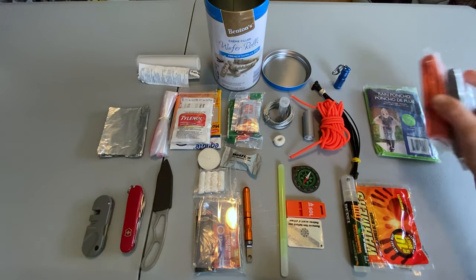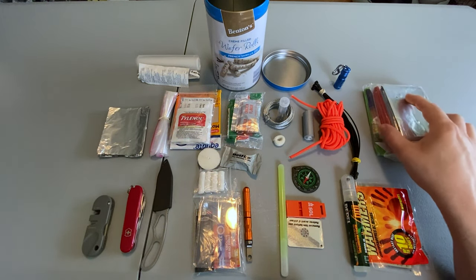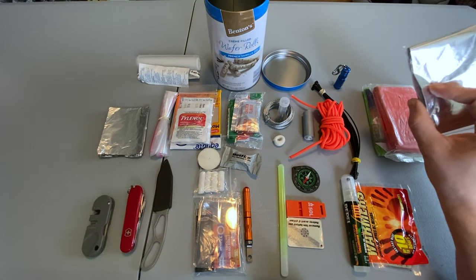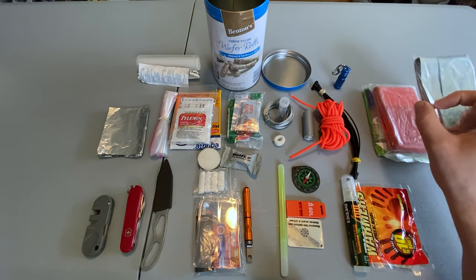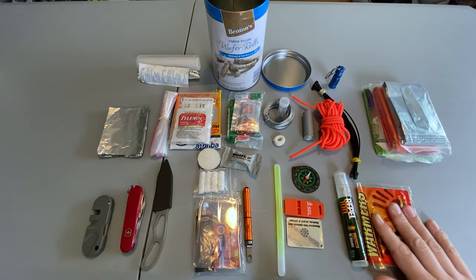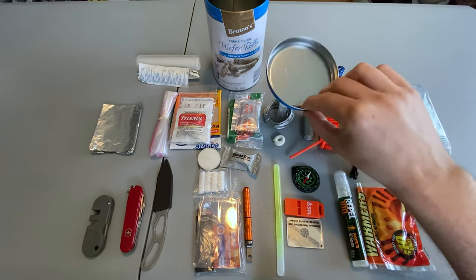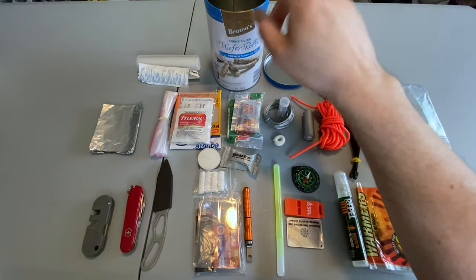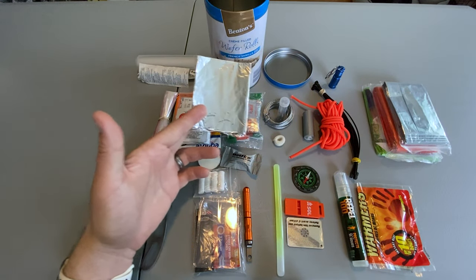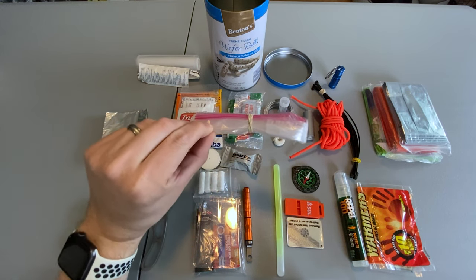For cover I have a rain poncho, the SOL emergency blanket, and the regular Mylar blanket. In an emergency situation I would wrap myself in the SOL blanket and then use the normal Mylar blanket to build some sort of cover on top. I was able to include a little bit of comfort in the form of the flashlight, the bug spray, and the hand warmers. If I do happen to catch food I'll be able to cook it either on the lid of the tin, inside the tin, or on the aluminum foil. And if I need to dump out the kit to use the tin, I have that one-gallon Ziploc bag to put everything in.